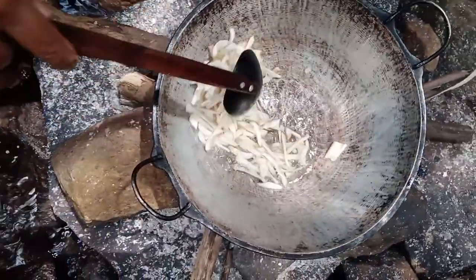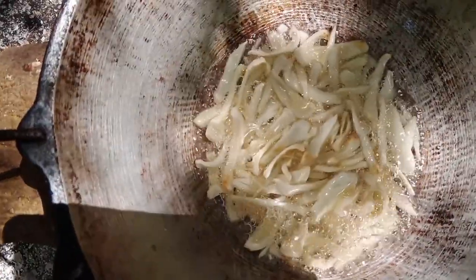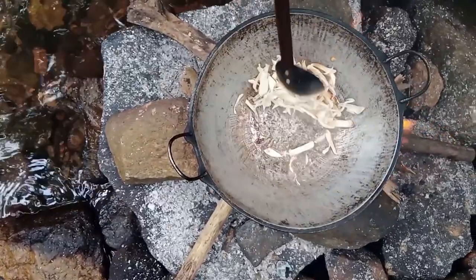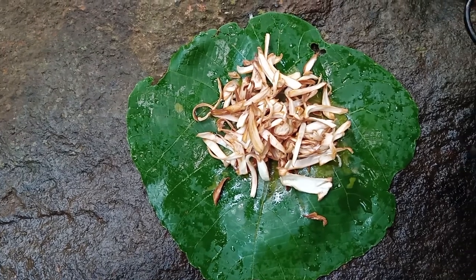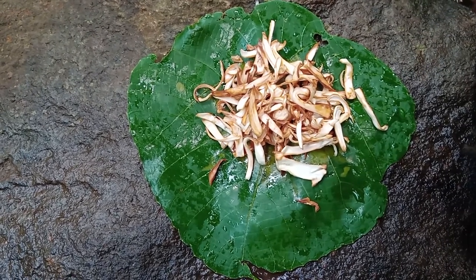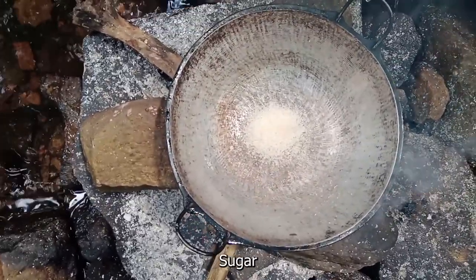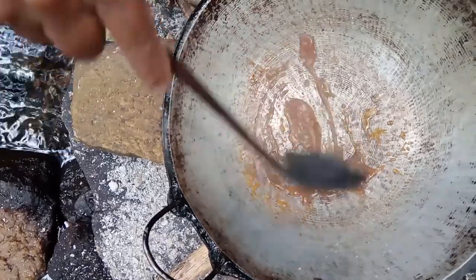I put it on a piece of paper and put it on the record — it's soft. I need to add a lot of the ingredients. I can't use this one. I don't have any ingredients, so I have to add them.